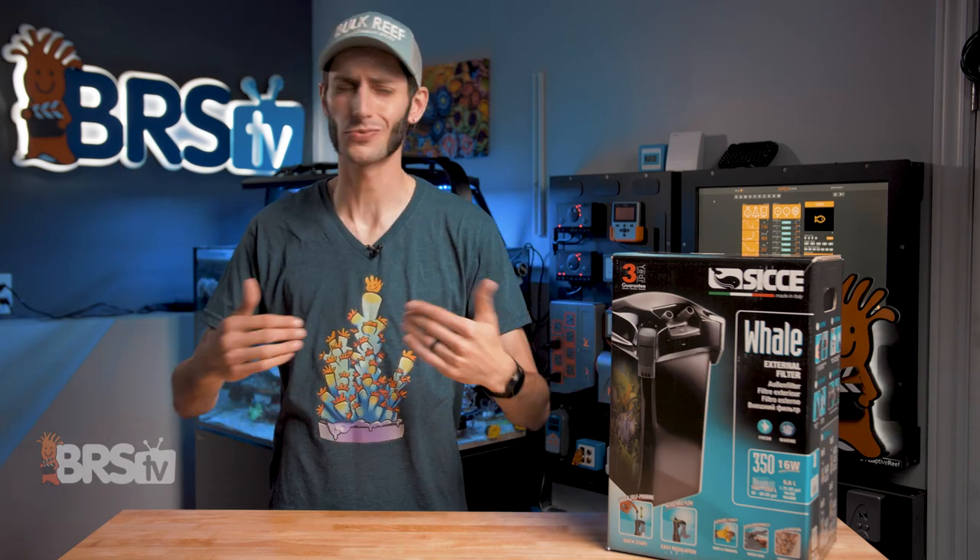Hey, it's Thomas here. Today we're gonna be setting up a CJ Whale canister filter. It's really easy to do. I'm gonna walk you through it step-by-step, and by the end of the video, yours should be filtering and flowing.